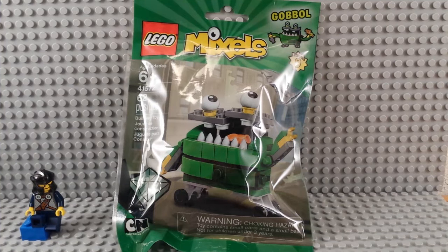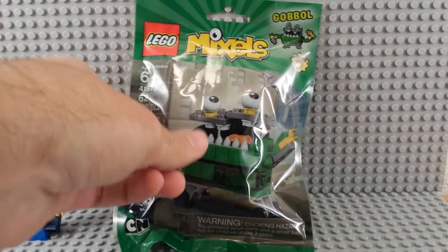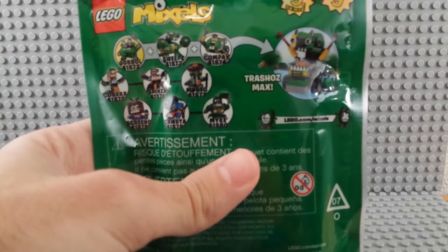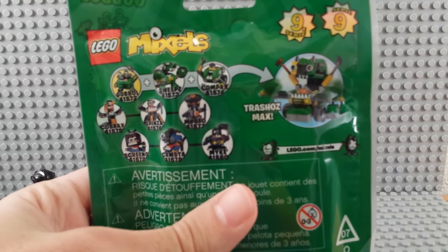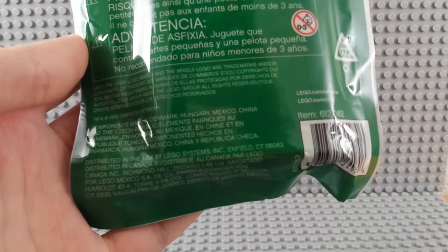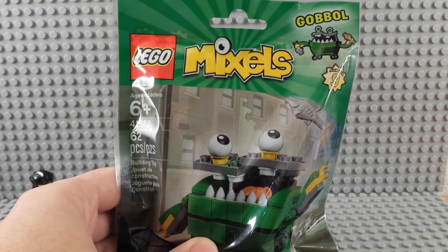Today I've got a Mixel Series 9 review. This is Gobble. These packages are really shiny, so they reflect a bunch. You can see the front of the package — he's 62 pieces. He's actually a Trash-O's. You build the big guy there. There's a good look at the back. 2016 Cartoon Network, where all the parts are made. Basic stuff. Let me go ahead and build him for you guys.